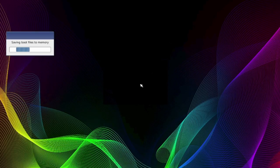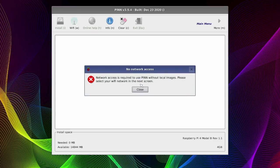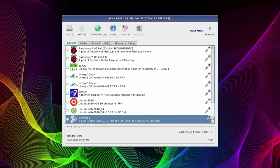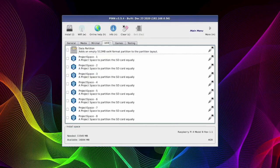On reboot you'll get a screen — just be patient and you should come up with the PINN OS flash screen. The first message you'll get is 'Network Required' but you can close it if you're using a wired connection. This is the main window where you choose the operating systems you're going to put on your external hard drive. I think I'm going to choose Twister OS — one of my favourites. At the bottom it lets you know how much space you've got left on your hard drive, and this space will decrease as you add more operating systems.